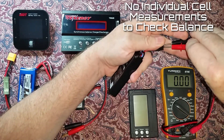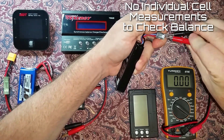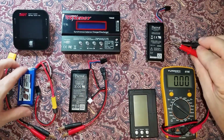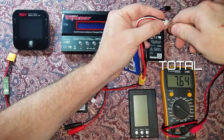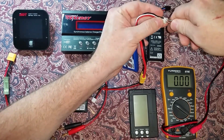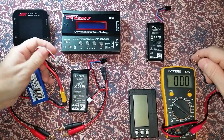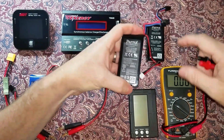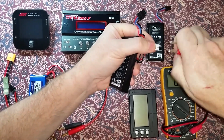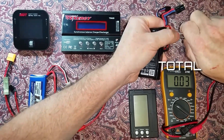The bridge does not exist on the stock connector, so you can't do individual cell measurements to check the balance between the two cells. A normal LiPo battery has the ability to check both the total voltage and each individual cell. Same with the modified stock battery — you can check the total voltage and the two individual cells to check the balance.